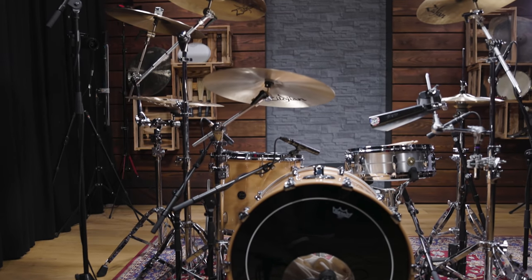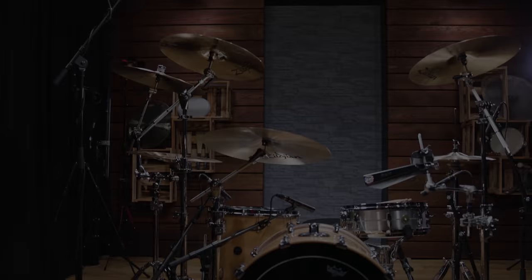Now that we have the setup completed and everything in place, here is Pascal's version of 'Killing in the Name.'